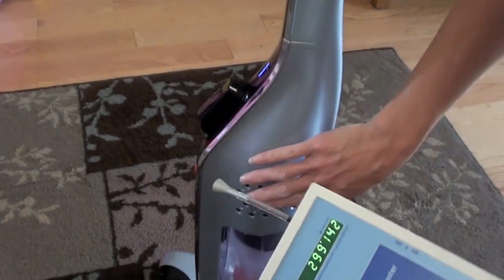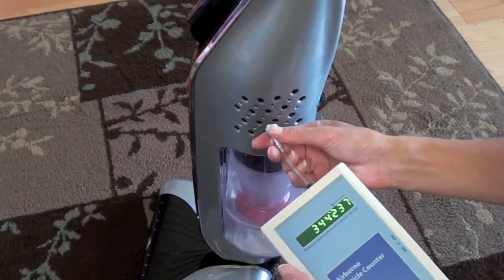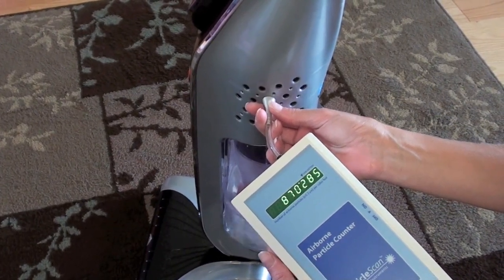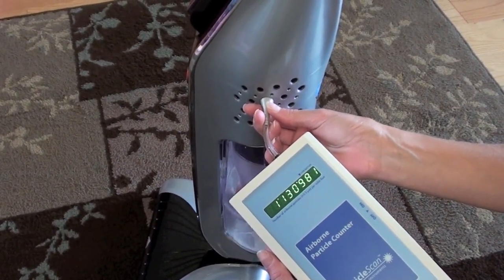The filtration on it is not good. That means a lot of dust particles that get sucked up escape out of the exhaust. That's why you see the numbers going up on our airborne particle counter.